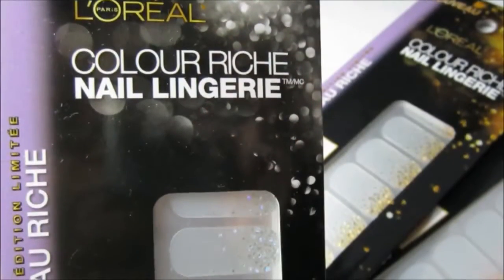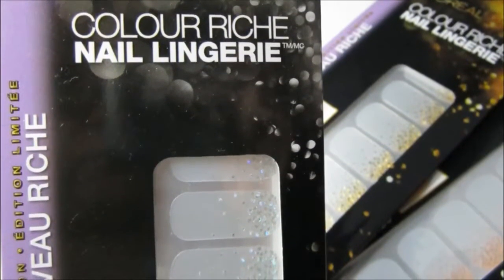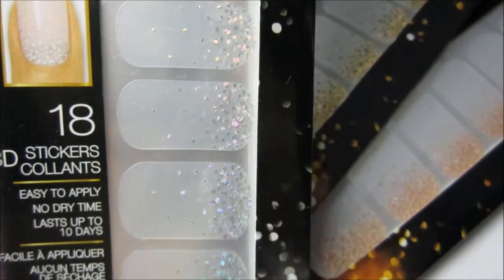We are going to be using these sparkly nail stickers. They can be found at your local drugstore and come in three different colors — they are silver, gold, and copper.